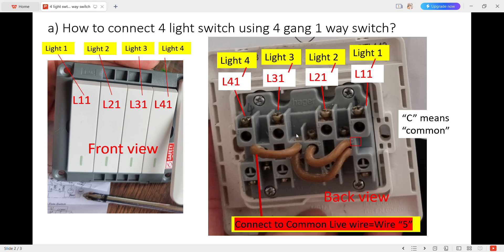Looking at the back view, L1-1 is connected to light 1, L2-1 to light 2, L3-1 to light 3, and L4-1 to light 4. There is a C which means common, and this C will link to here, with this wire also coming here. This one links to the common light wire, which I call light wire 5. This is for the connections to the 4 light switches.